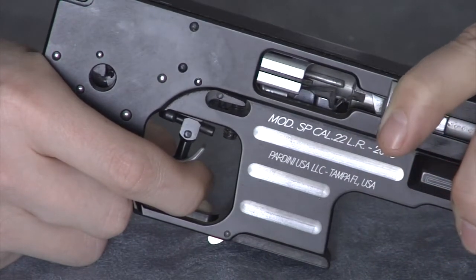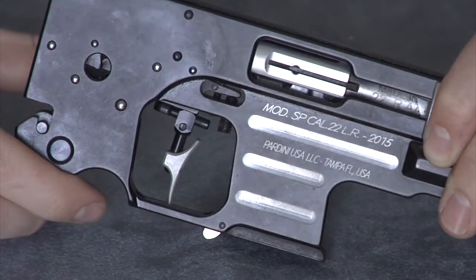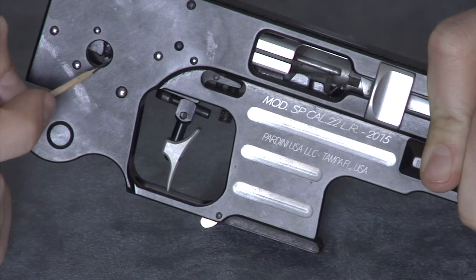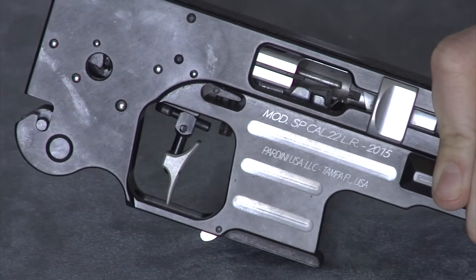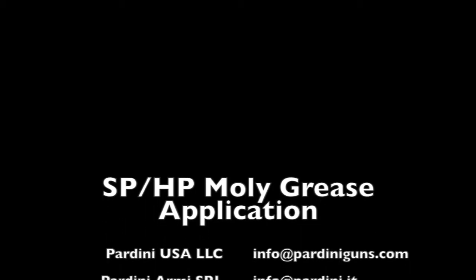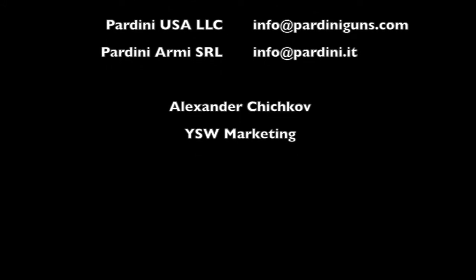Make sure to hold the bolt back, so as not to hit the firing pin. To aid in reaching the sear, hold the bolt half cocked. Good luck, ladies and gentlemen.